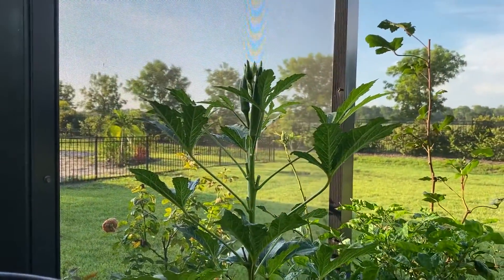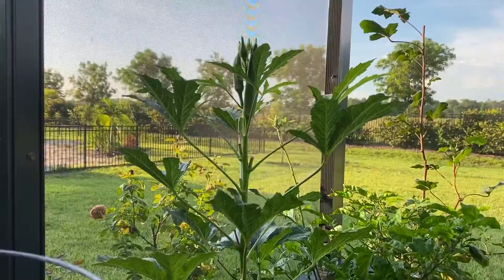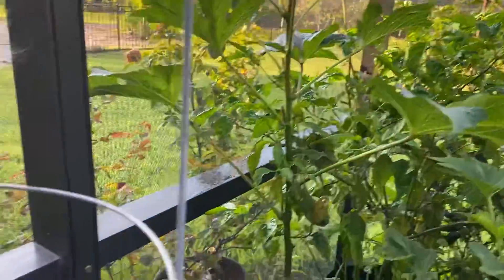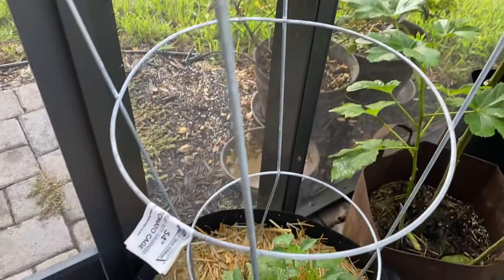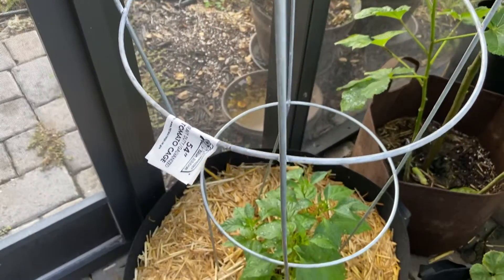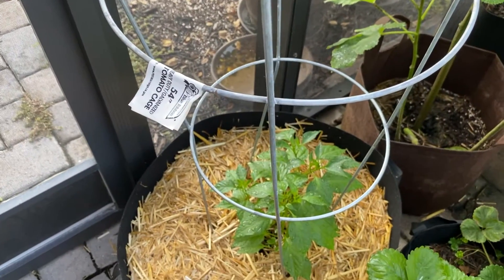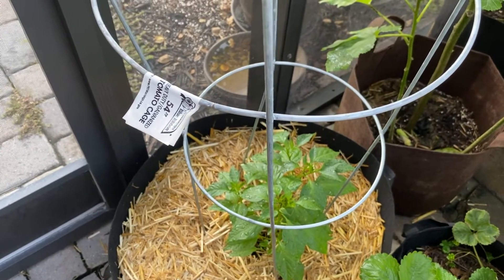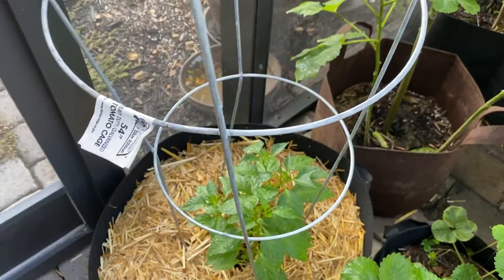Here we're at some of my okra plants. I have a few pots that I have to come out and get later on today. Next to it I have some rooster spur peppers. Hopefully they're starting out now and there won't be any issues with them — they'll be nice and big shortly.